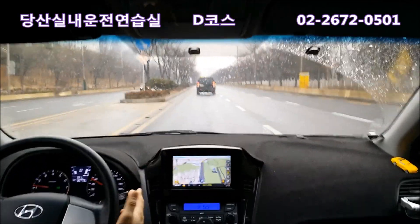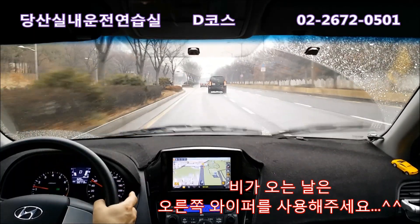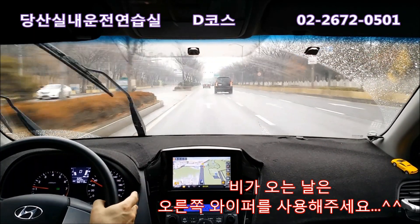비가 오는 날은 오른쪽 와이퍼 레버를 밑으로 한 칸만 내려주면 와이퍼가 작동합니다. 끌 때는 위로 올려주시면 되고, 직접 해주시면 돼요.